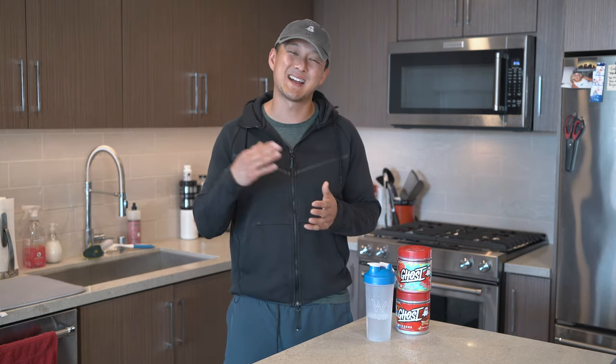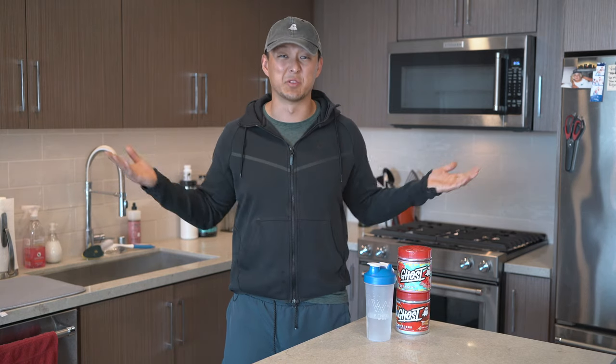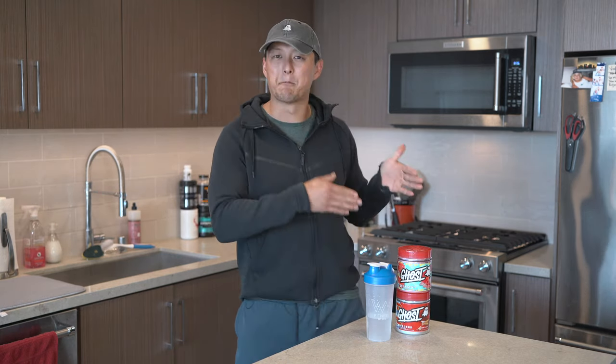I never tried the Max Tuning Mango Margarita — I just never got around to getting it, and by the time it came out I missed the mark and it was sold out. So this time we did pick up both, but today we're just going to talk about the Strawberry Daiquiri flavor. Let's get right into it — price.